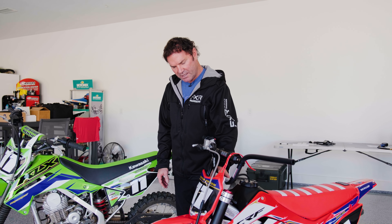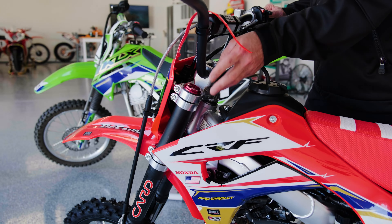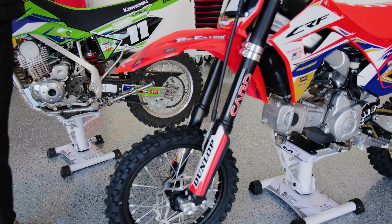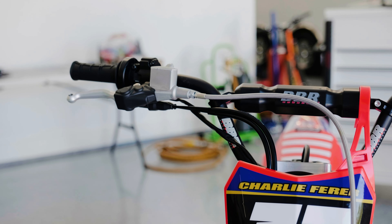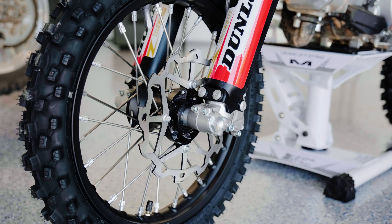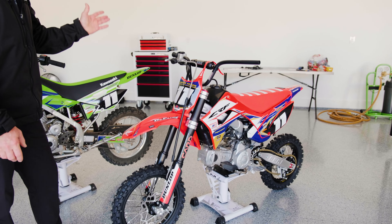For around $2,300 retail, you get these nice triple trees, the forks — I think these are 37 millimeter inverted forks — the whole brake system with the rotor, and a complete wheel without the tire. We put MX 33 tires on it, and the axle and everything is included. So you're getting pretty much the whole front end except for the plastic and bars.